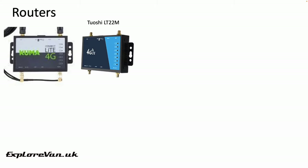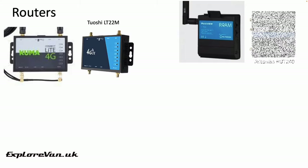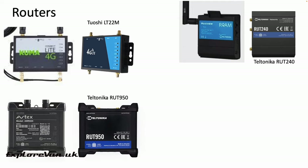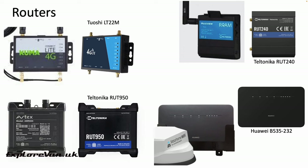The Kuma router appears to be a Chinese 20LT22M, available for around £40. The MaxView appears to be a Teltonika RUT240, available for £130. The Avtex appears to be a Teltonika RUT950, available for around £160, and the Motorhome Wi-Fi uses a Huawei B535232 which you can get for around £135.